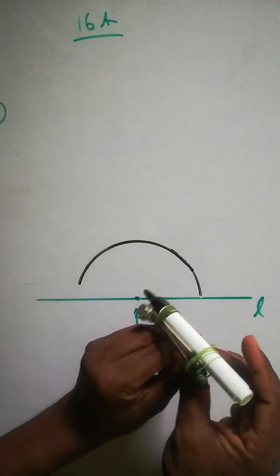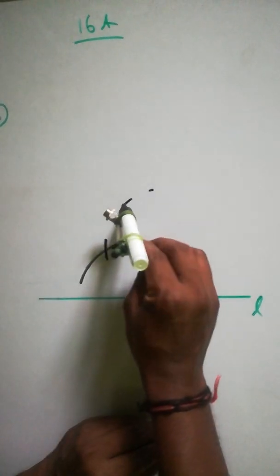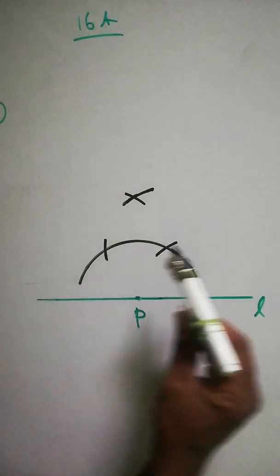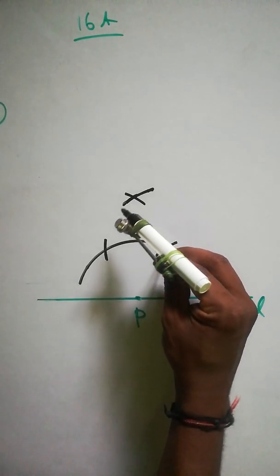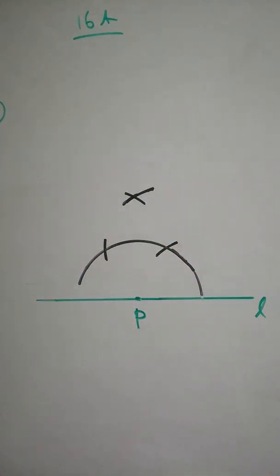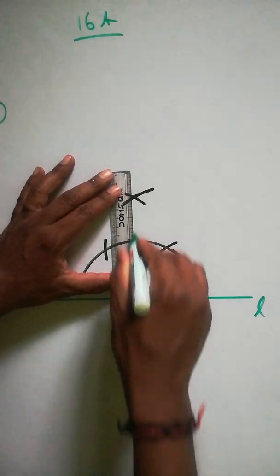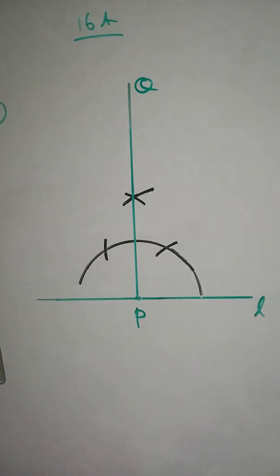From P, take any radius and make an arc — constructing 90 degrees. From the same radius, don't change it — cut again from here, then from that point cut upside. From this point cut again. From P, take a new radius, cut first, then from this point cut again with the same radius. After that, from here cut and join — that gives 90 degrees. Label that point Q.